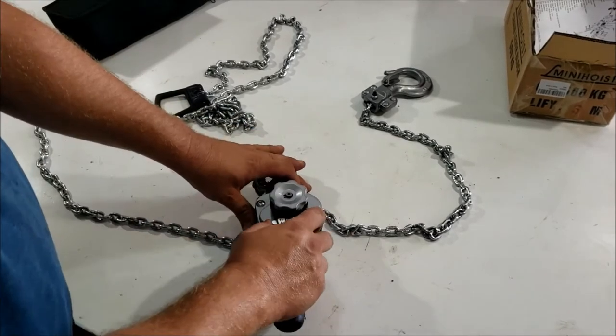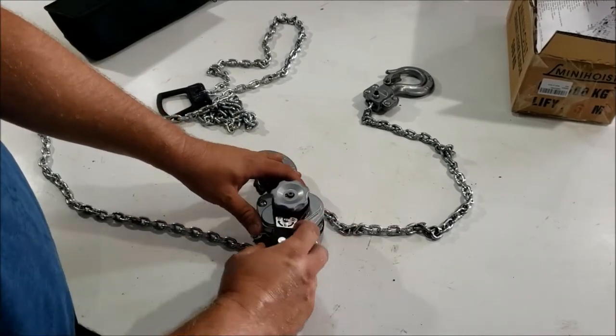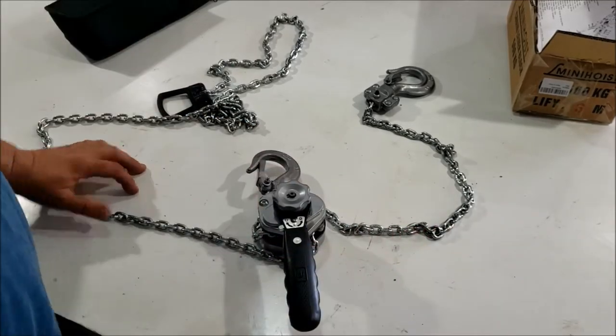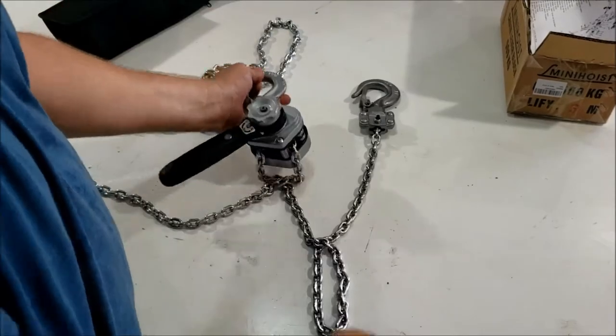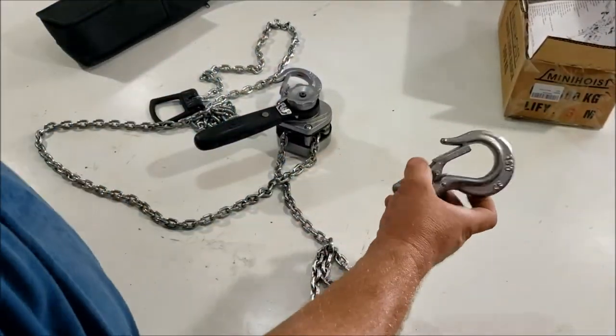It has a ratcheting handle. U is up, N is neutral, D is down. Pretty straightforward. You hook this onto something, and this hook goes onto whatever you're lifting.